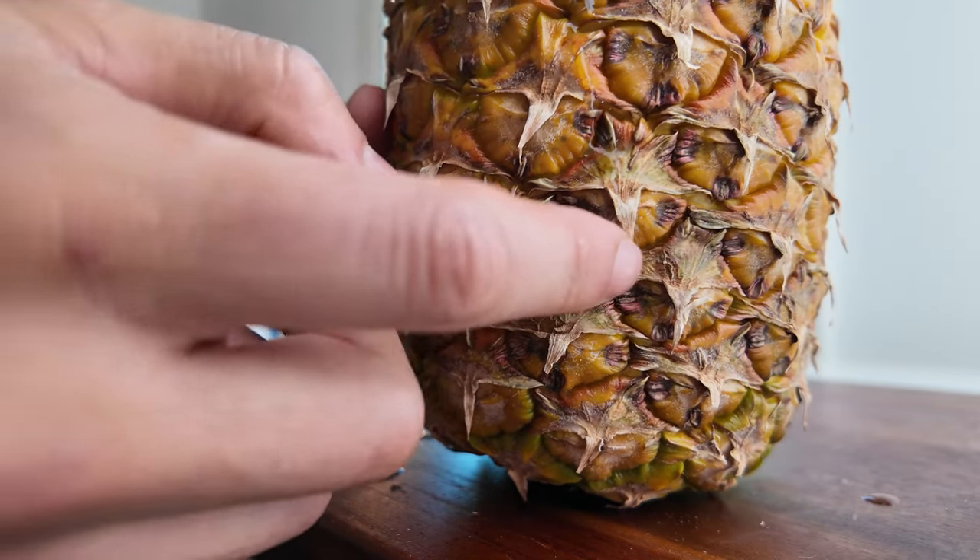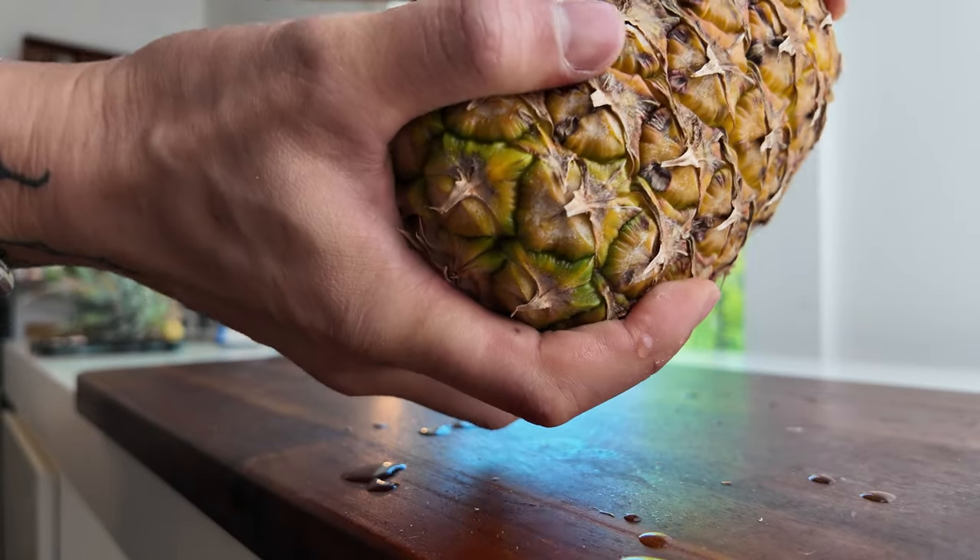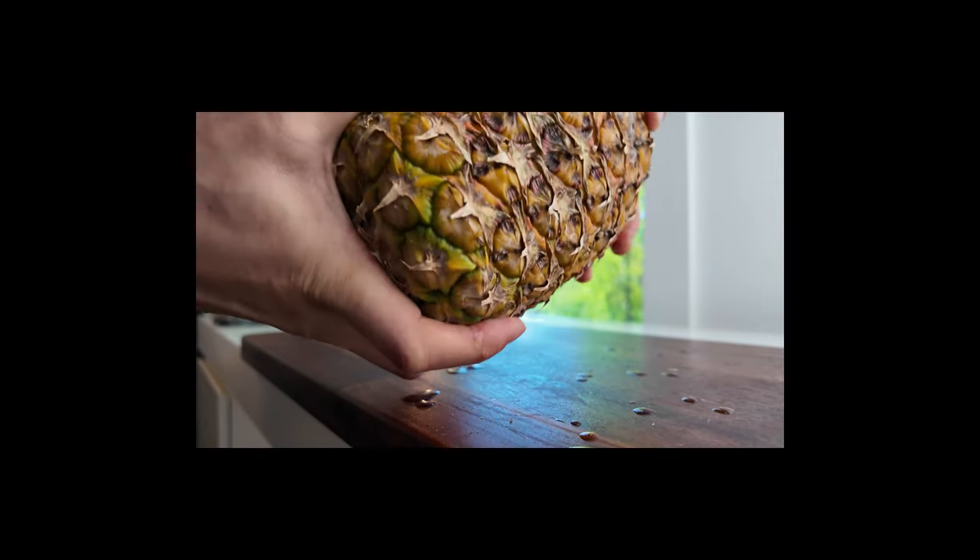Is it supposed to be this wet? Can we pull this apart right now? No, but it is leaking a bunch of juice.